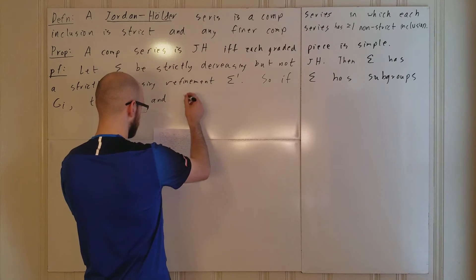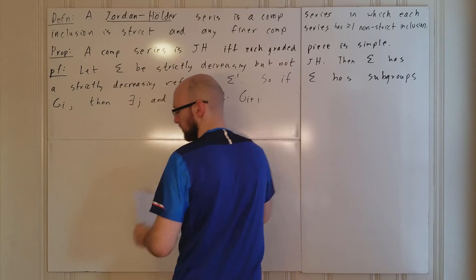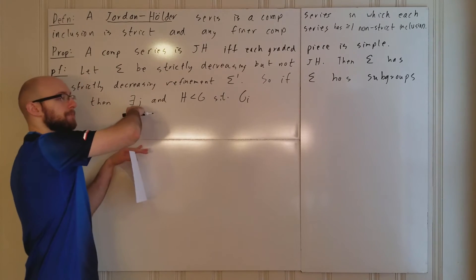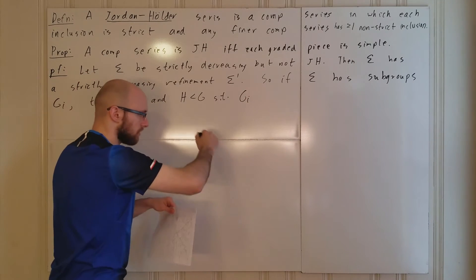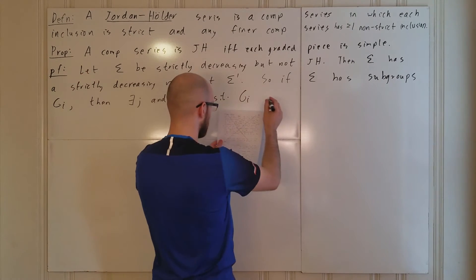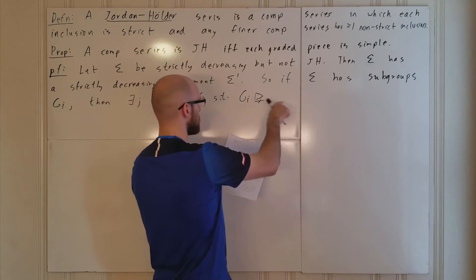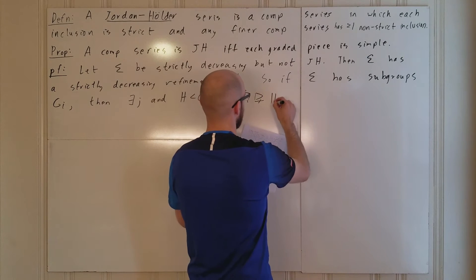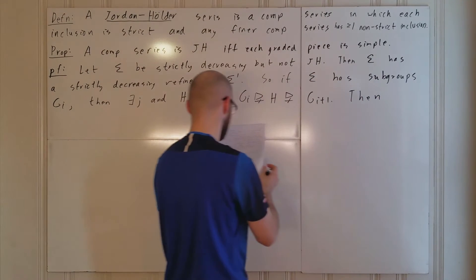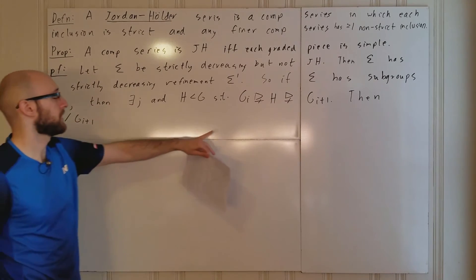Then there exists some index j and some H in G such that — let me be consistent with the direction, since composition series go from larger to smaller, so G_0 contains G_1 and we go that way. We have G_i contains G_{i+1}. So what we have is G_i contains a normal subgroup H as a strict inclusion, and then again a strict inclusion to G_{i+1}.